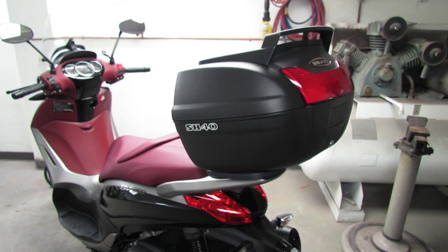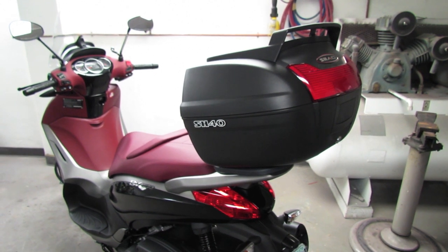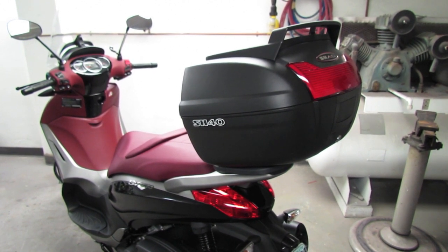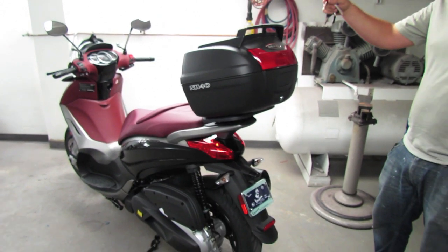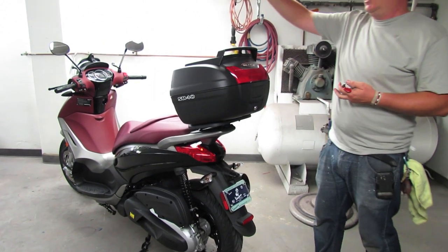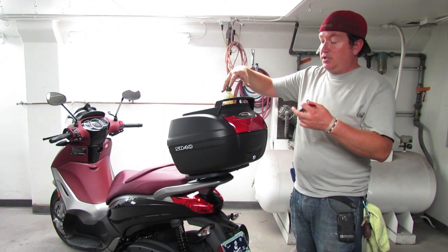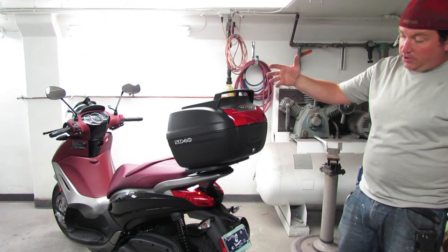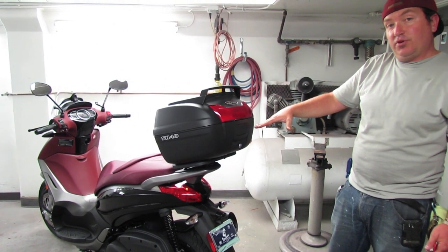Hello everybody. This is Steve from Vespa Motorsport, aka Scooter West. We're talking today about a couple things: the Shad SH-40 cargo top case — available as the cargo version and the non-cargo version. The cargo version has this topmost rack so you can put extra gear on top and bungee it down. And more importantly, we're also talking about the Shad top case mounting plate for the BV350.